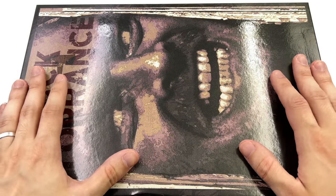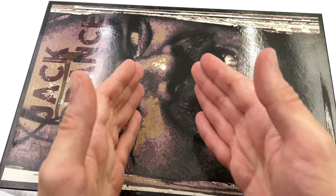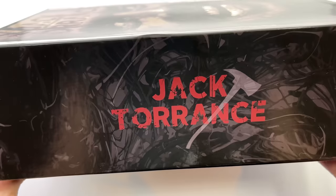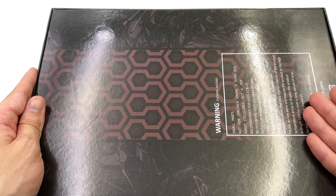Here we have the box art, and we do have a massive image of Jack Nicholson as Jack Torrance on the front of the box. We have a massive logo of his name on the side and all of the warnings down below.